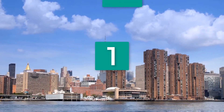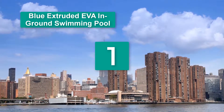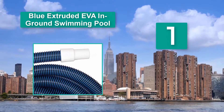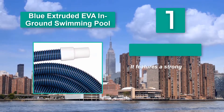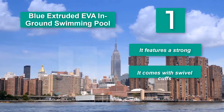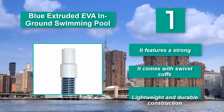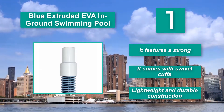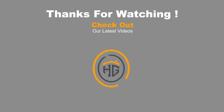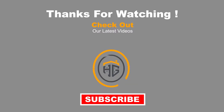Number 1: Blue Extruded EVA In-Ground Swimming Pool Vacuum Hose. You must have noticed that we have more Pool Central Swimming Pool Vacuum Hoses 50 Feet in this review than any other brand. The fact is, they have some of the best products on the market. Given its excellent size of 50 by 1.5 inches, this is a great vacuum hose whose design is on a whole other level. It features a strong build, comes with swivel cuffs, and offers lightweight and durable construction.